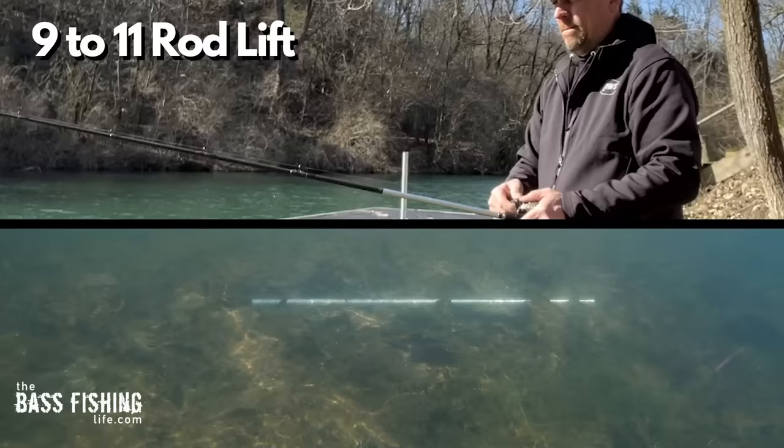Now if you have a really long cast with a lot of line out there, at the very beginning of that presentation as you do this type of movement it's going to maintain bottom contact. But it's not long before it starts to pull up off the bottom, and as you get closer it's going to start to pull up off the bottom a little bit more.